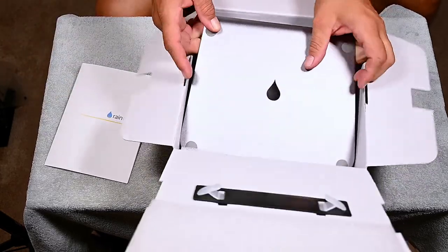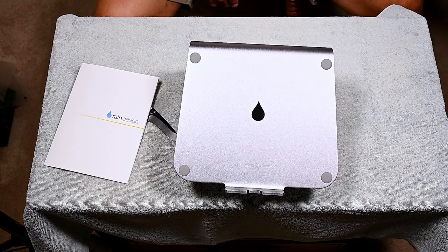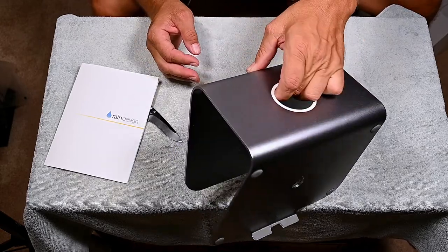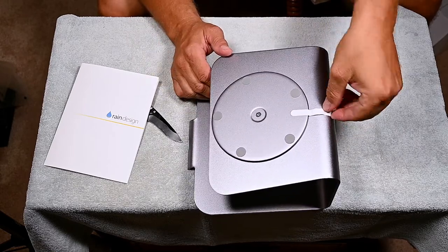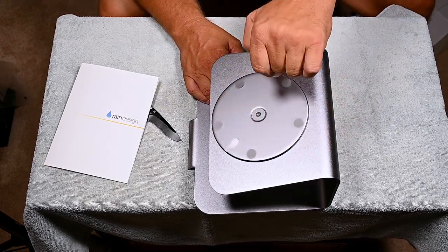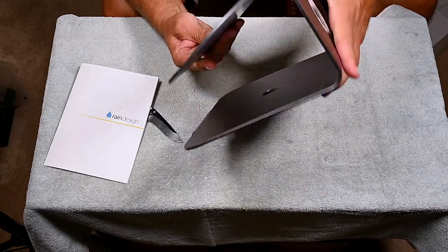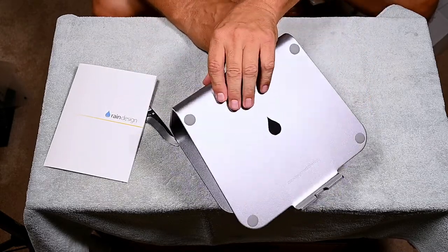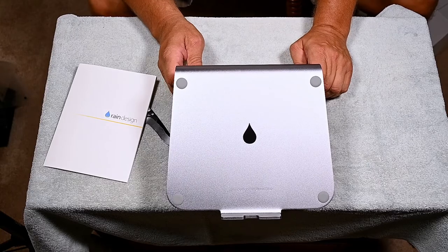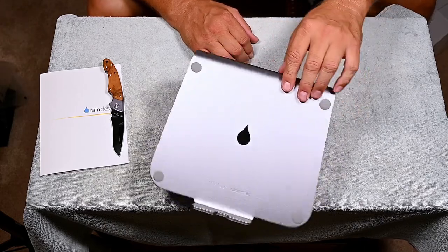Let's take this out of here. Hey, it swivels! Wow, that looks pretty darn nice. No wonder I was having a hard time swiveling — there's a little tape on there to prevent it from swiveling while it travels. Pull that off. Oh, that's loud — makes quite a bit of noise. I wasn't expecting that; I figured it would have been pretty smooth, maybe with Teflon bearings or something. So Rain Design, maybe put Teflon bearings on there. But it looks nice.